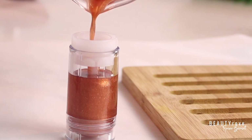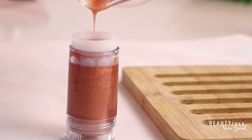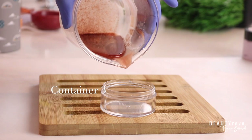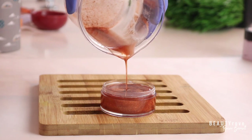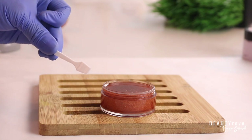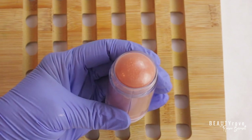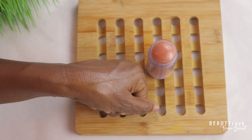I'm placing these in the fridge so they can harden up quickly. If you don't have a stick container, you can also use this body butter shimmer glow in a jar — I'm pouring the remainder into jars. You can use a small spatula to remove it when you're ready to use it if you use a jar container. This recipe makes four ounces of the body butter shimmer glow stick.